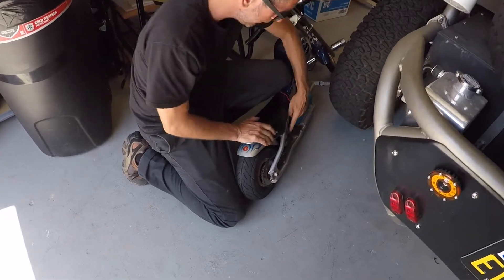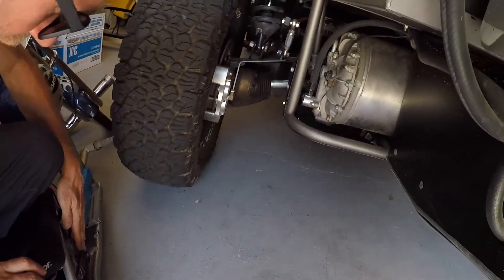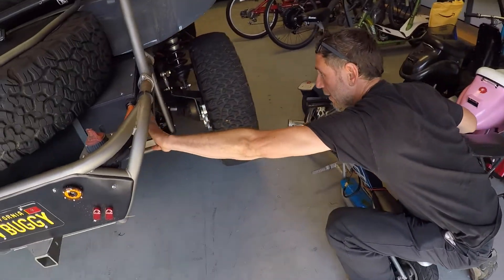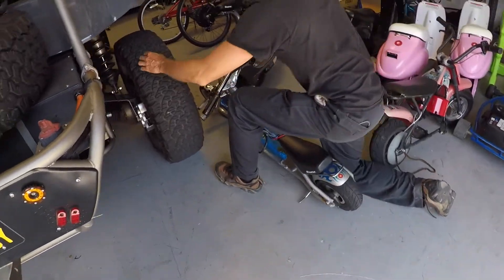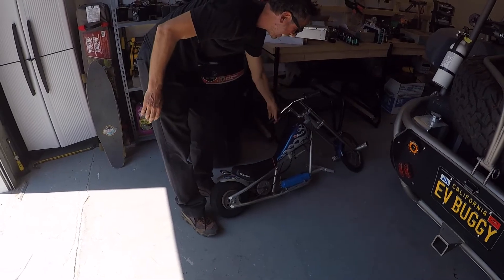See the electric motor right here? And there's the electric motor right there. They actually look similar. So you have a battery right here, you have a battery right here, you have a speed controller here, and there's a speed controller tucked up underneath here. It's all relative in size.